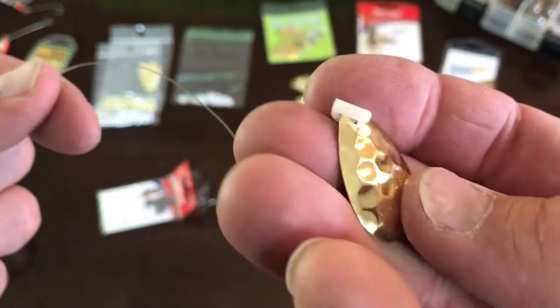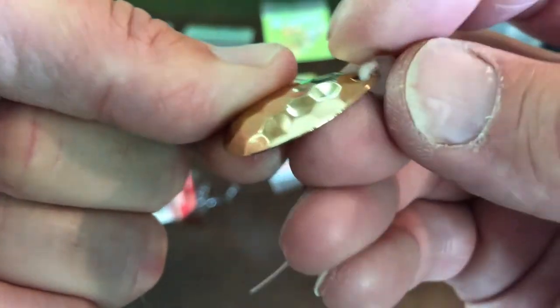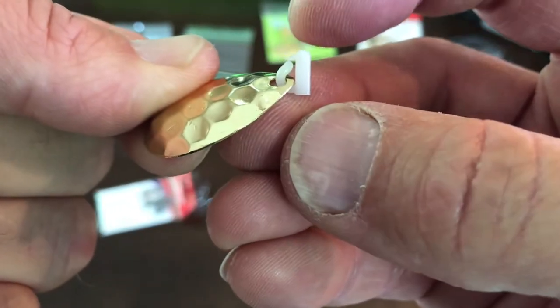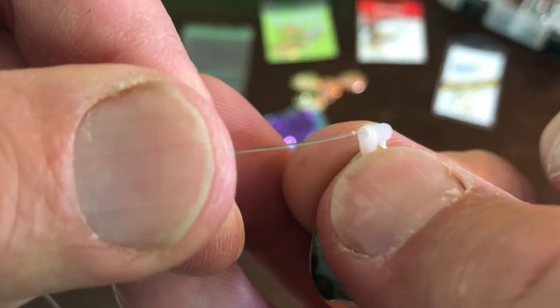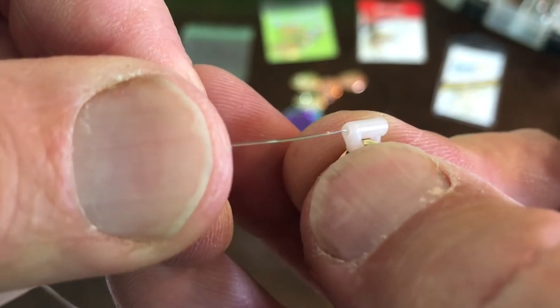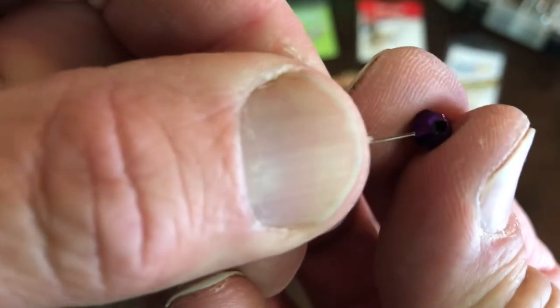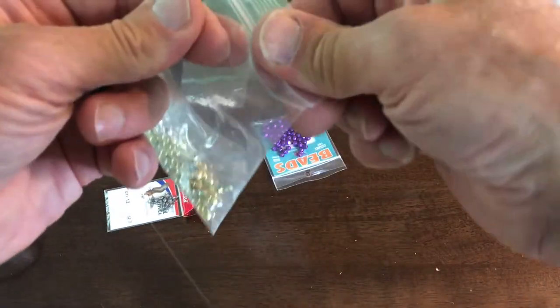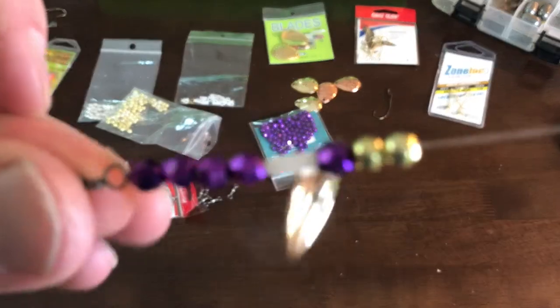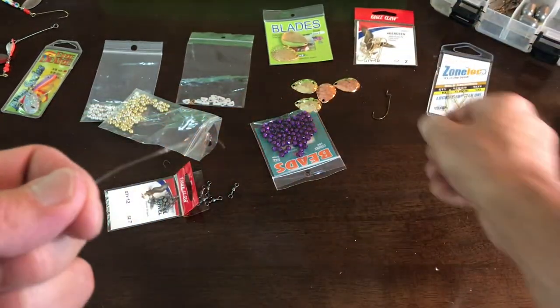I have a quick change clevis here with a blade already on it. You're going to want that to sit up on the line like this — this is going to be the top end of your line that goes up to the swivel, and then this one's going to be the one that goes down to the hook. I have the swivel tied on already. I'm going to put that on next and then put some more beads on just after that — let's throw a gold one on here. So now your rig should look like this: you have your swivel, a few beads, your clevis with your blade, and a couple beads.